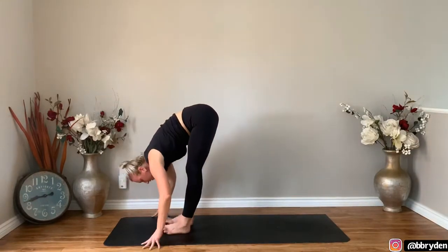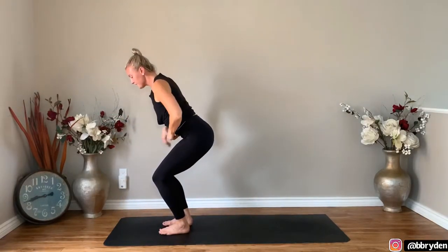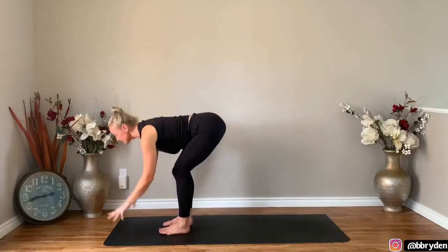Bend the knees, press down through the heels. Lower the hips down and come into chair. Get a little bit lower, keep the chest lifted. Then fold forwards into the legs.